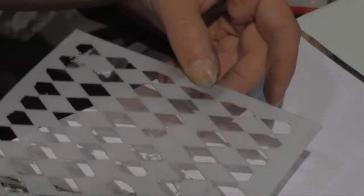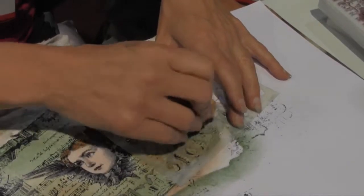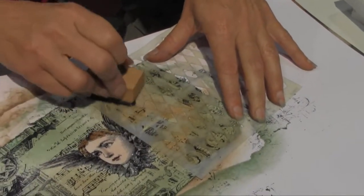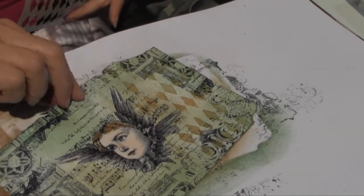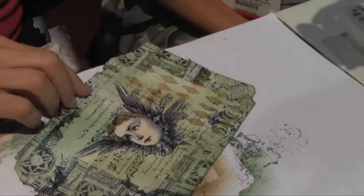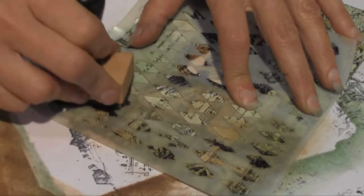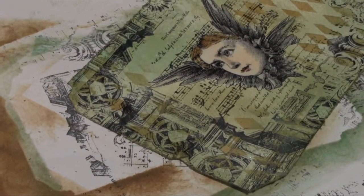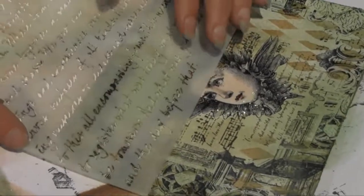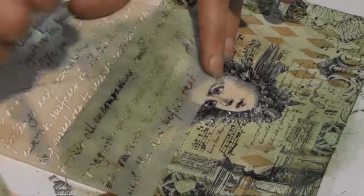These are stencils from Crafters Workshop — everybody's addicted to those now. You've got to tell your local LSS about LeBlanc Stamps. They're the new hot thing — well, not new, they've been around. Look at that, yeah, look at that!